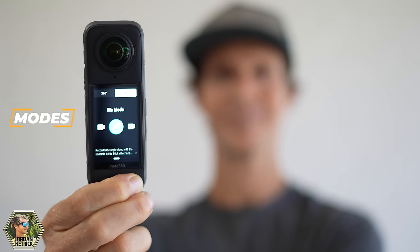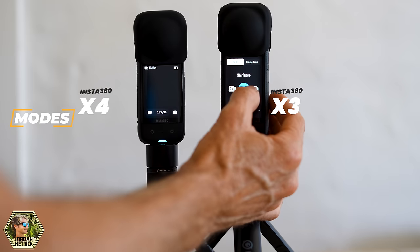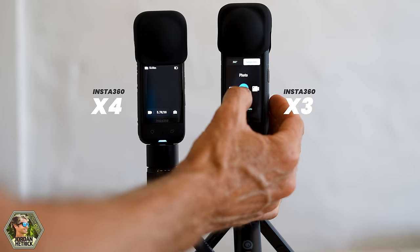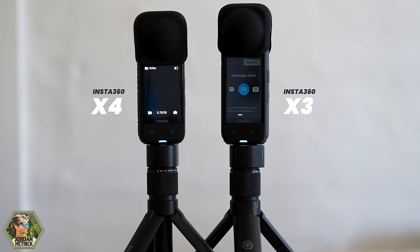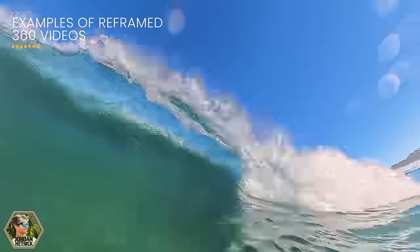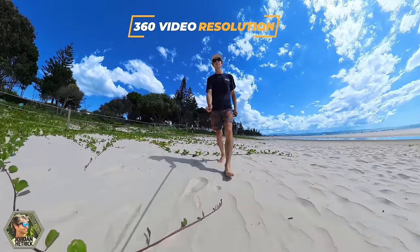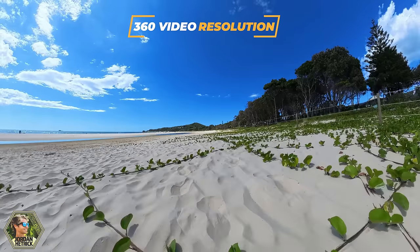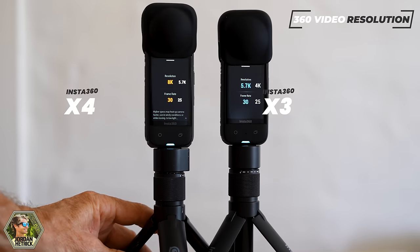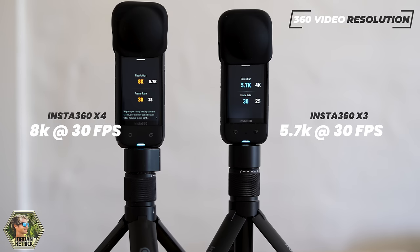Both the X3 and the X4 have the exact same modes, except that the X4 has a free frame video mode, which allows you to record out of a single lens and then reframe your shots after the fact. But because the X4 has such high resolution 360 videos, I don't really see much of a need for this mode. Let's take a look at the different settings for 360 video mode, since this is going to be the most important mode that you use on either of these action cameras. Insta360 really stepped up the resolution on the X4 and added 8K video at 30 frames per second when you record in 360 video mode.